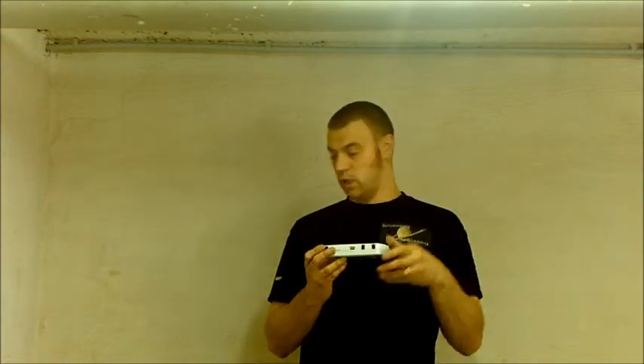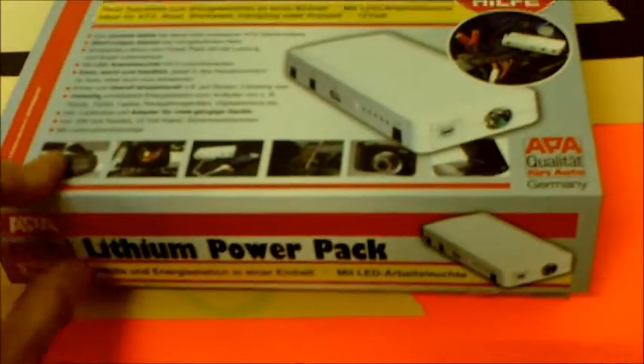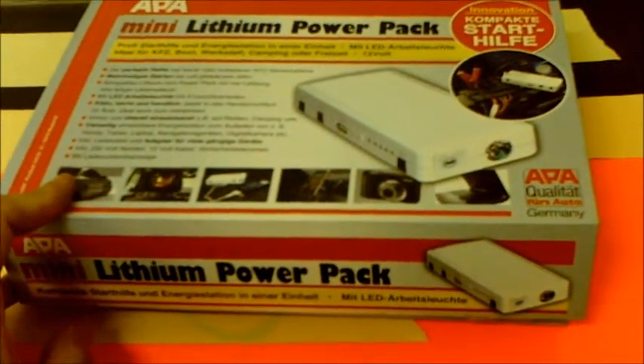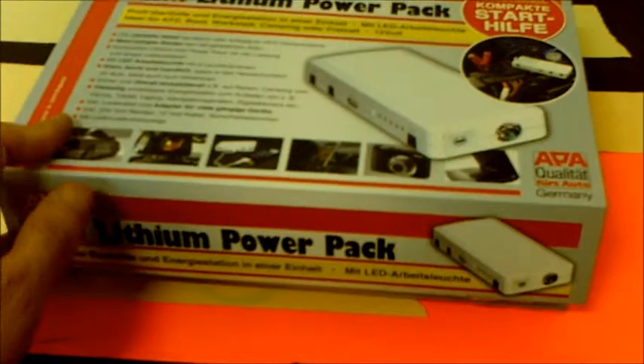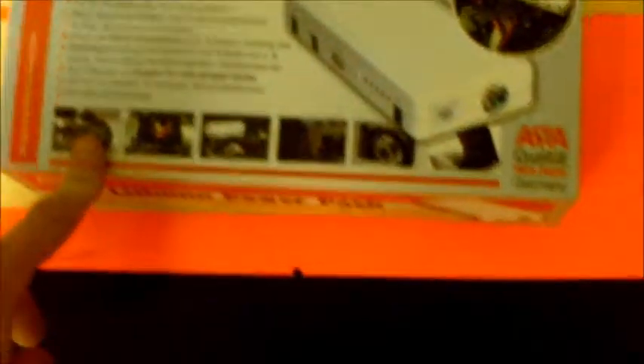So we're going to have a closer look now to show you what you get with this kit. I've got the box here. Now I know this is in German, but have a look. Places like Halfords or Maplin in the UK might be able to sell some of these. And it really does power your car — it starts it up, so it's really that clever.